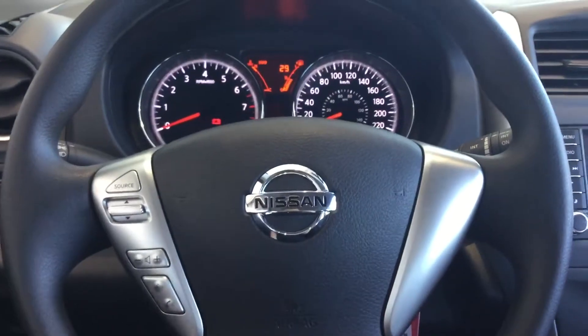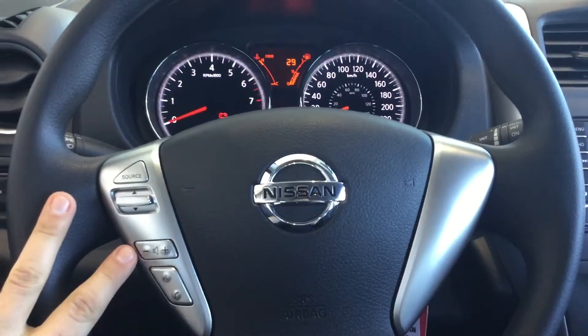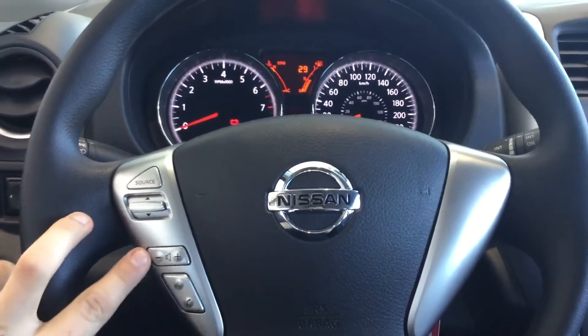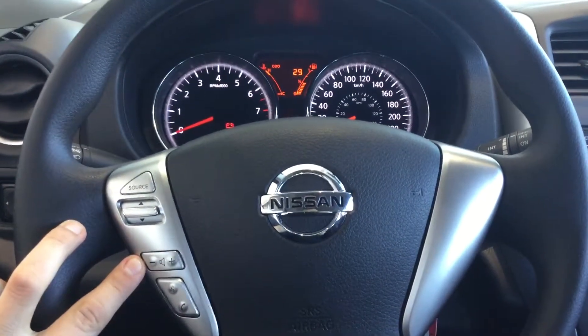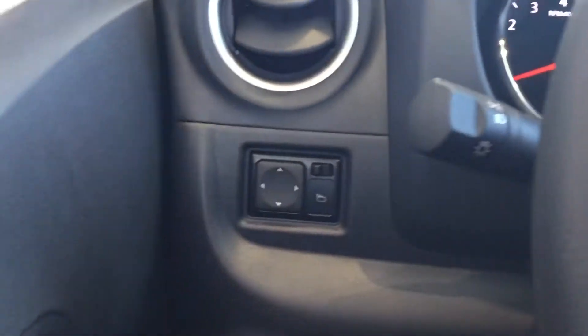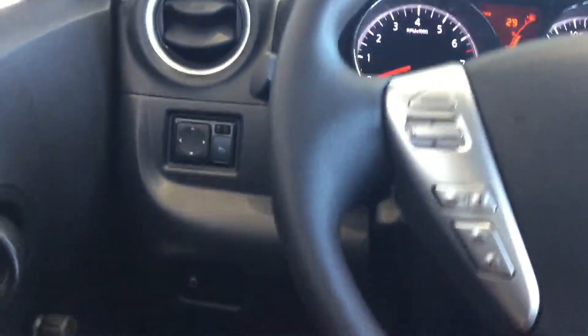Starting off behind the wheel here, to my left as you can see you've got some nice voice commands with your calling features for Bluetooth, and some steering wheel-mounted audio controls with your source settings. Going over to the left there are nice automatic mirror controls and traction control down below with your trunk and gas cap.